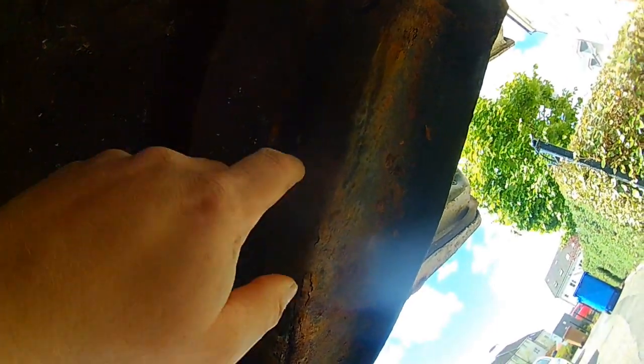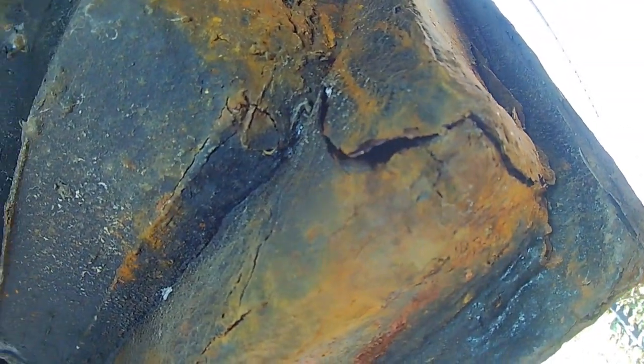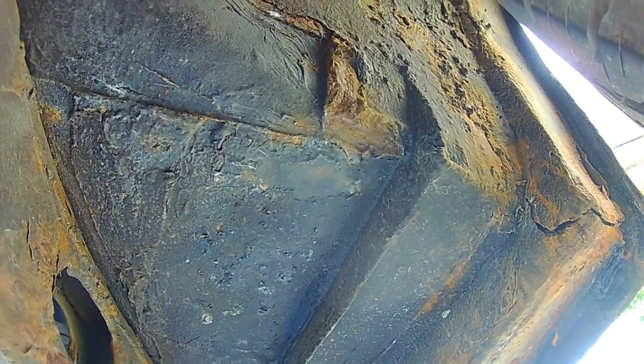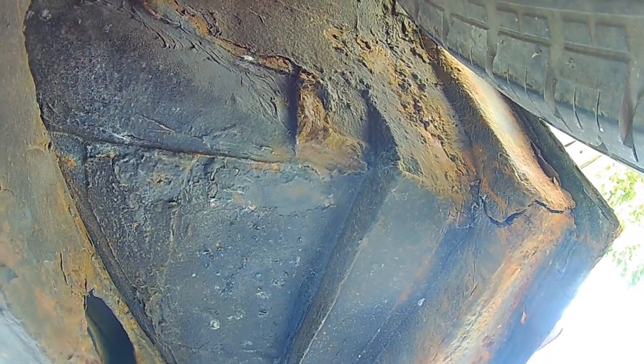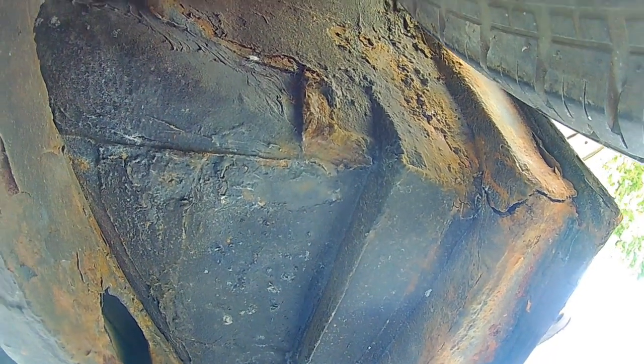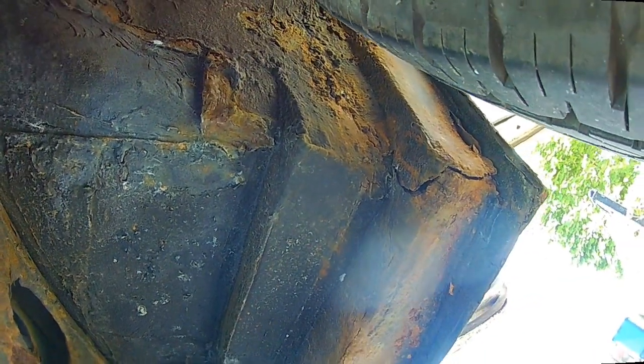Under the driver's right-hand side wheel arch we've got cracks starting to form here — that's another thing to look at. There's a crack here as well, need to clean it back to see how far and deep it goes. The hole is not as bad at the front, just a few bits and pieces here and there that, as we all know from classic cars, could lead to more once you start digging, but initially looking good.